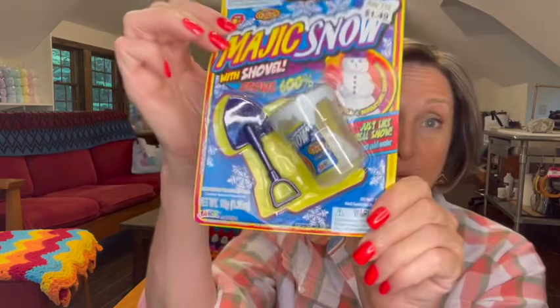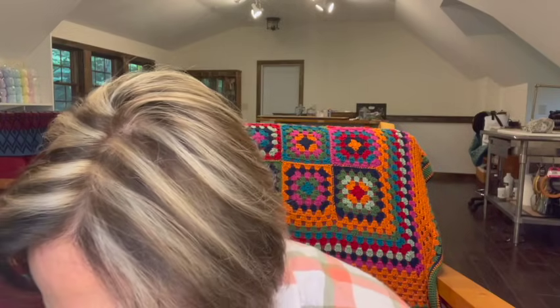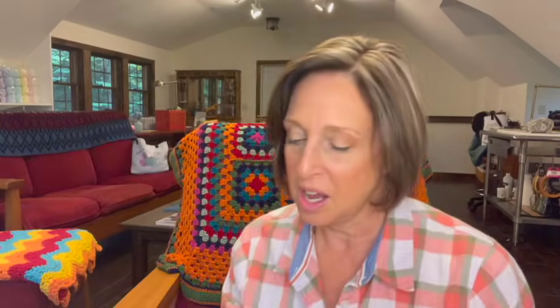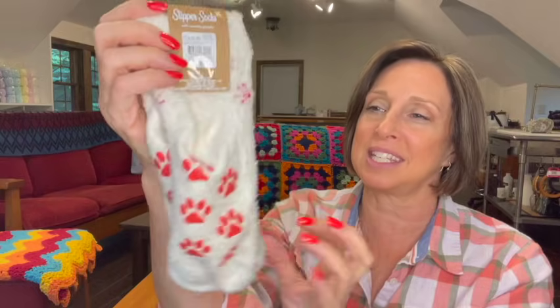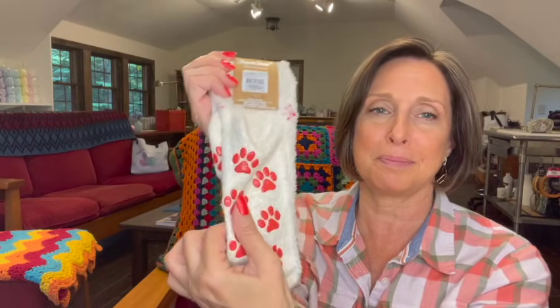Magic snow — I've never seen magic snow. With a shovel. It grows 600%, just like real snow — just add water. I'm going to have to try that. And these are so soft — slipper socks with the kitty, and look at the little non-skid bottom. That's so great. I just took my warm socks out of the dryer before filming this and they had a hole in the heel. These are going on tonight. Thank you — arrived just in time.